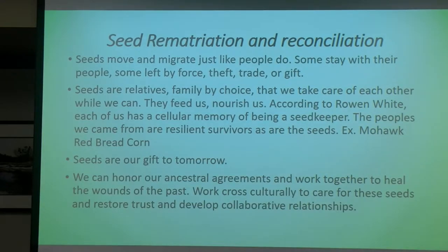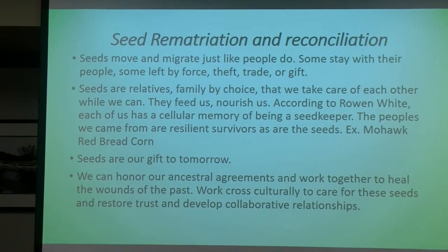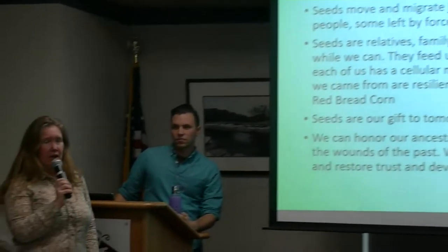I think both Owen and I are definitely in agreement on seed rematriation and reconciliation. I've been spending the last year studying with a Mohawk woman, Rowan White, and highly recommend her. She does an online course — it's a Seed Siva Seasonal Mentorship Program. If any of you are really interested in saving seeds, I highly recommend her course. It's about a 10-month program online.